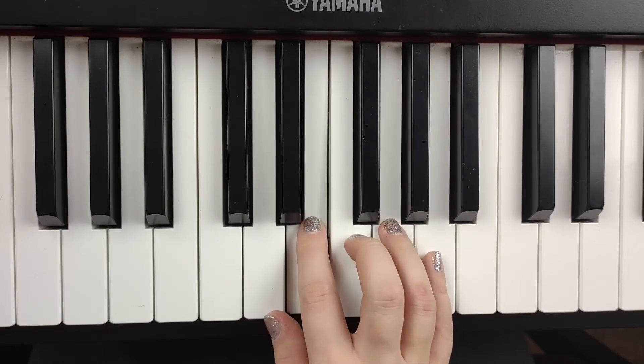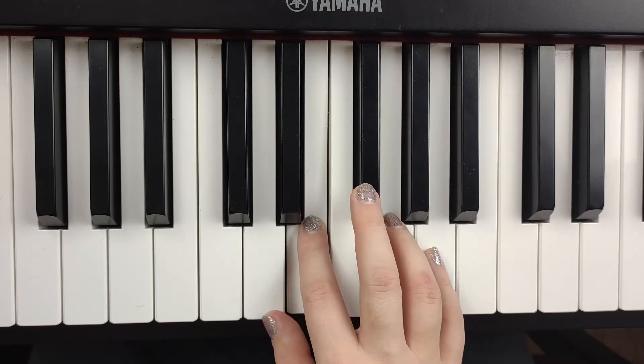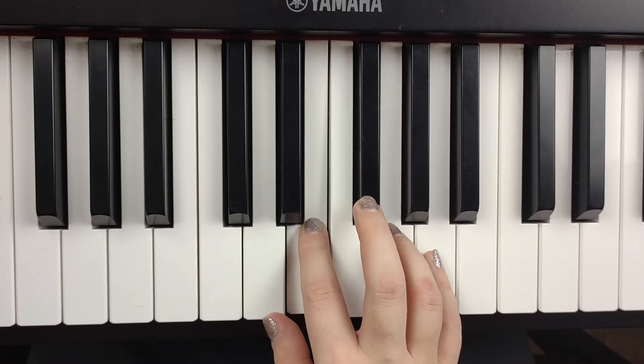Is mine — meaning we're skipping over that F sharp. G, E — is mine. So let's do that much. All I want for Christmas is mine.